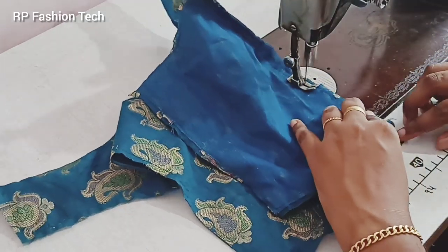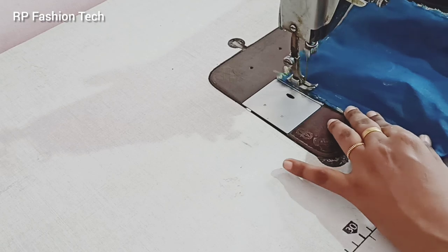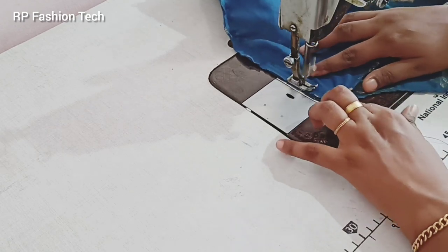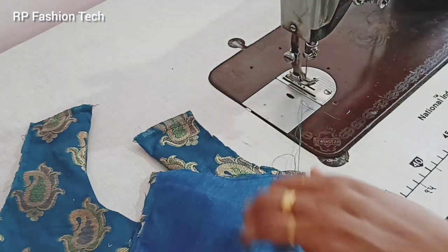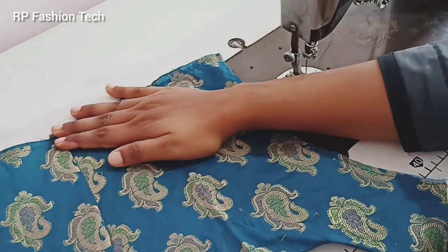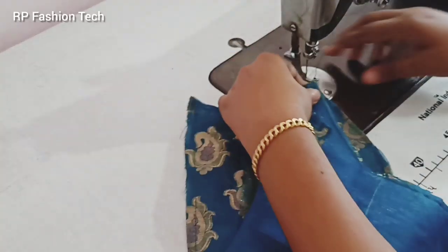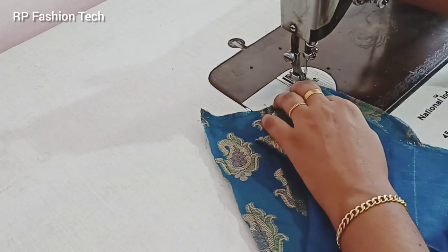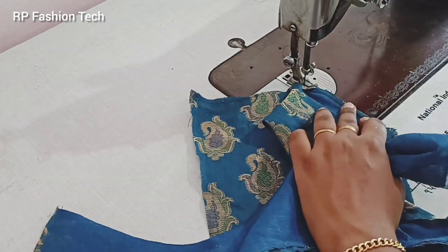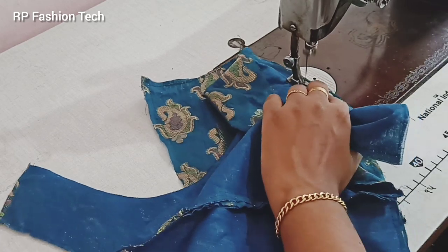Now we will make a double stitch. We will cut the princess cut. The other side is the same as the other princesses.